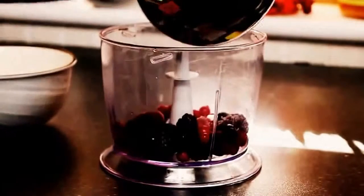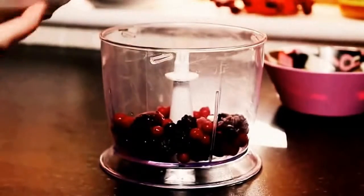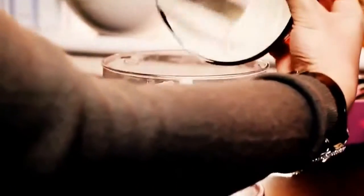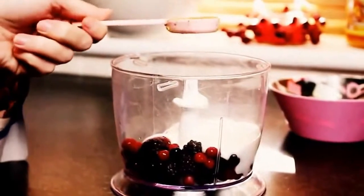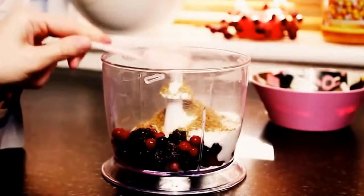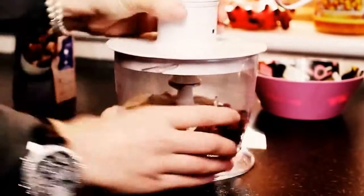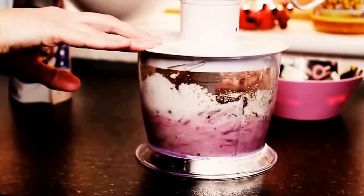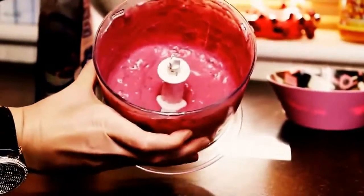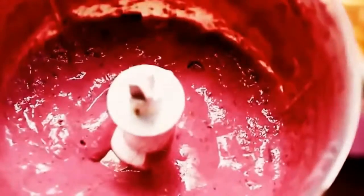Just adding the mixed berries — all of them in there. Then some yogurt, 150 grams, just make sure you get all of that. Now I'm taking one tablespoon of the flaxseed. Then we're just going to blend all of that up together. And this is what it should look like — it's kind of a dark pink, it looks really pretty and super yummy.